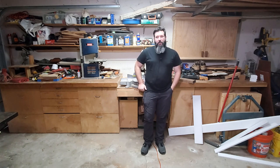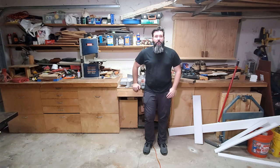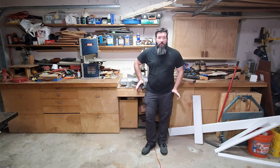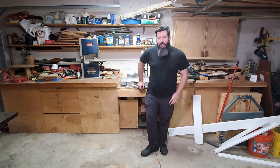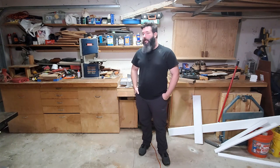I tried tidying up the place a little bit. It's not exactly a clean, curated YouTube studio. I wanted everybody to see what it looks like in my small shop. It is just a garage that I do my woodworking in, and then a few months ago decided to try filming YouTube videos in as well. So it's not a pretty shop.